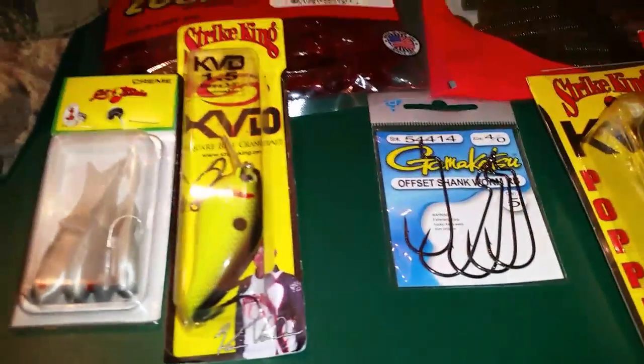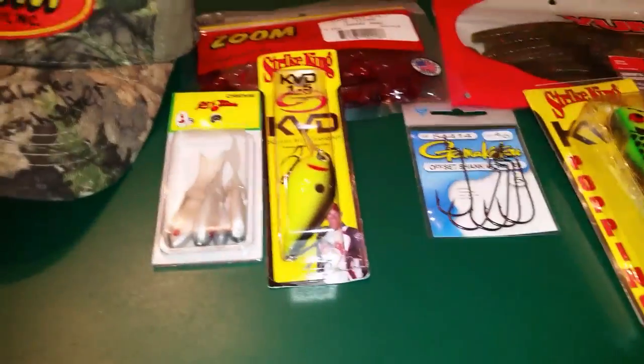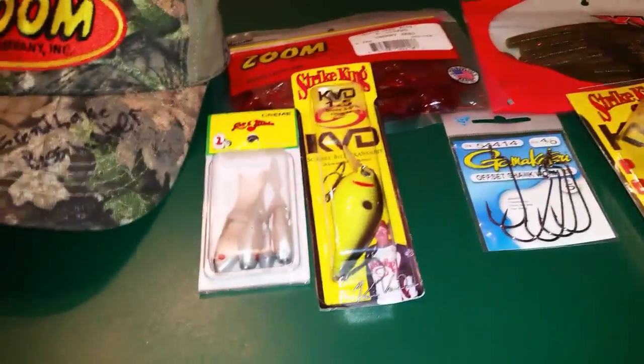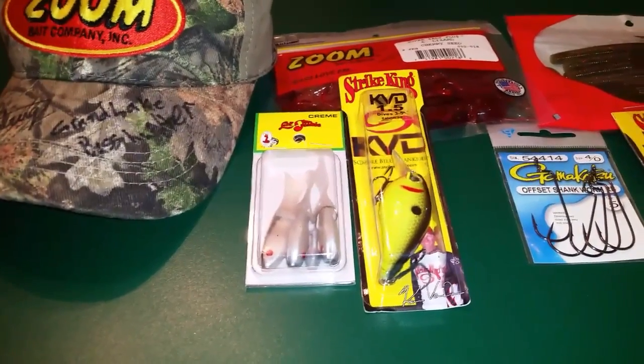Some of them might have really great prices. I'm a younger fisherman, but yeah. I might be about to go fishing - if so y'all will see that. If not, I'm going to add in some clips of some fish I caught when I went fishing yesterday and the other week.